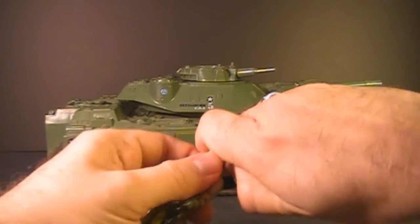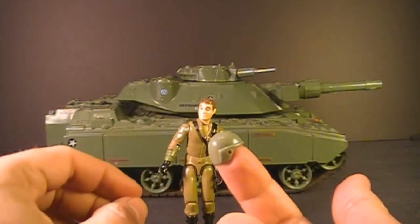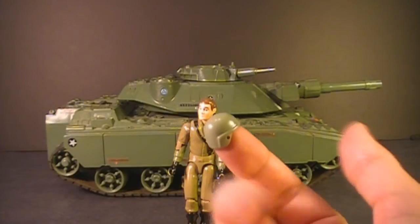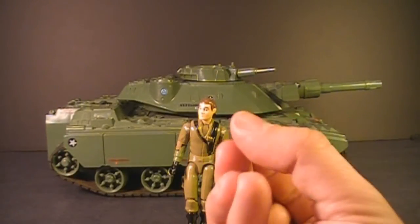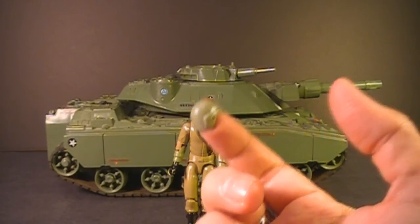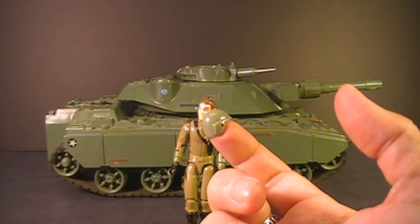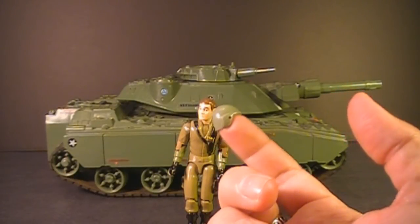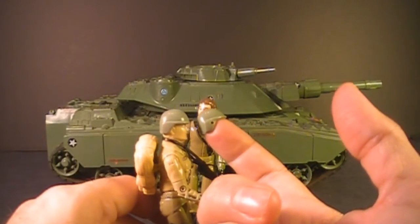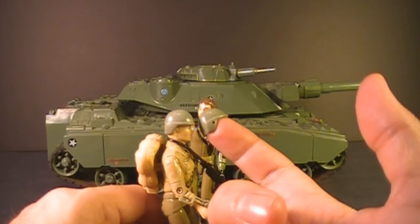He also has a helmet that snaps onto his head. This is a standard G.I. Joe helmet in light green that is supposed to be close to the uniform he's wearing — unfortunately it's slightly discolored. There were some later G.I. Joe action figures with light green helmets, like the 1983 Duke and the 1984 Roadblock, but it was a slightly different color. The 1982 Zap also came with this helmet.